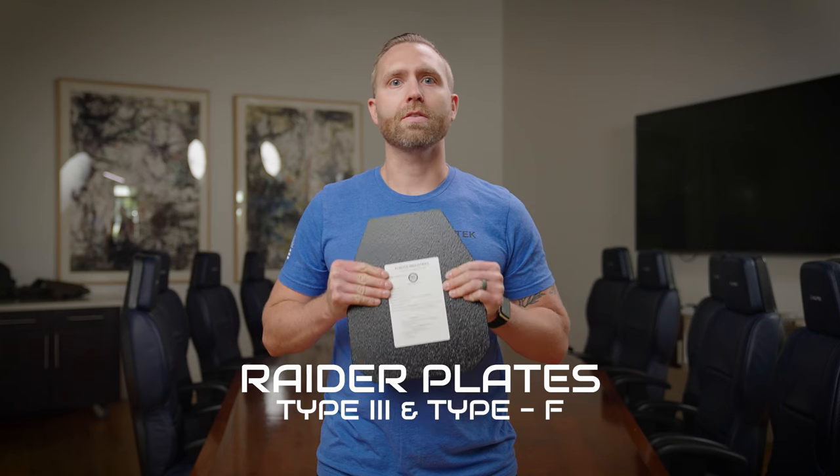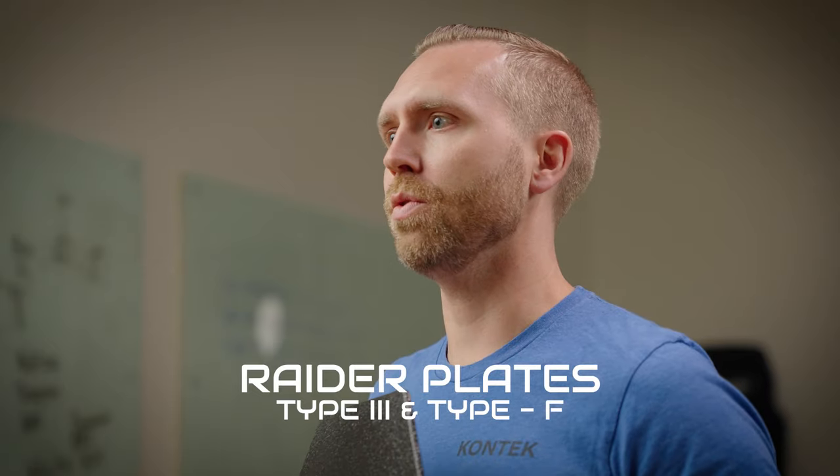Hey everyone, I'm Mike Witt with Contek Industries and today we're going to talk about our Raider plates, our Type 3 and Type F, as well as their access for purchase on our new web store launching this year.